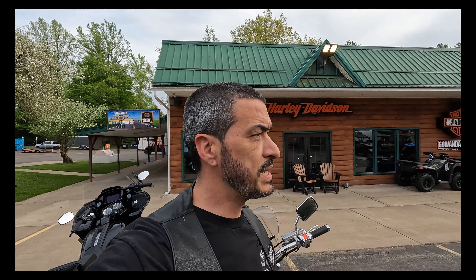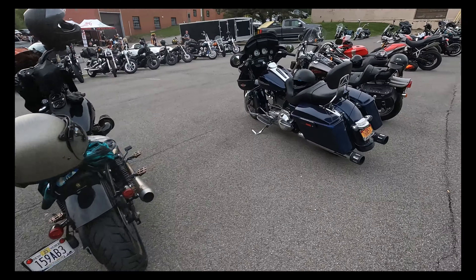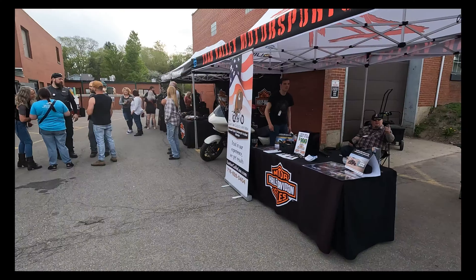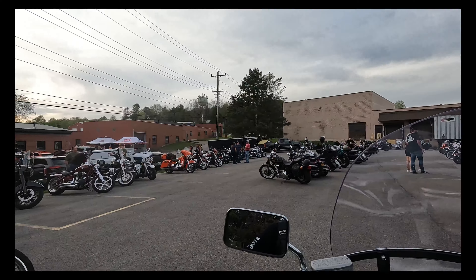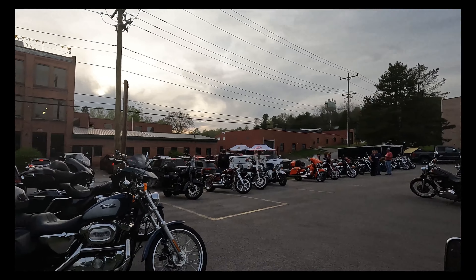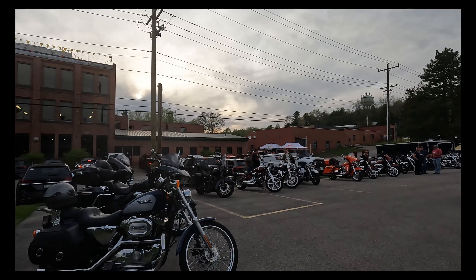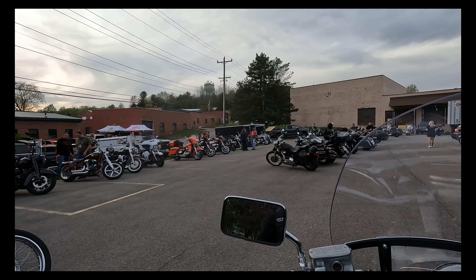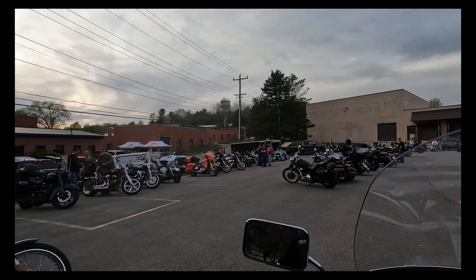We heard there is a bike night in Springville, so we're gonna go down there and check it out. We kind of checked it out — it's just a small little thing out here. We're way out in the middle of nowhere, but if you live out here in a small little town, this is a little something to come and do in the evening time. We're starving and there's no good food in there, so we're gonna head down and get some chicken.